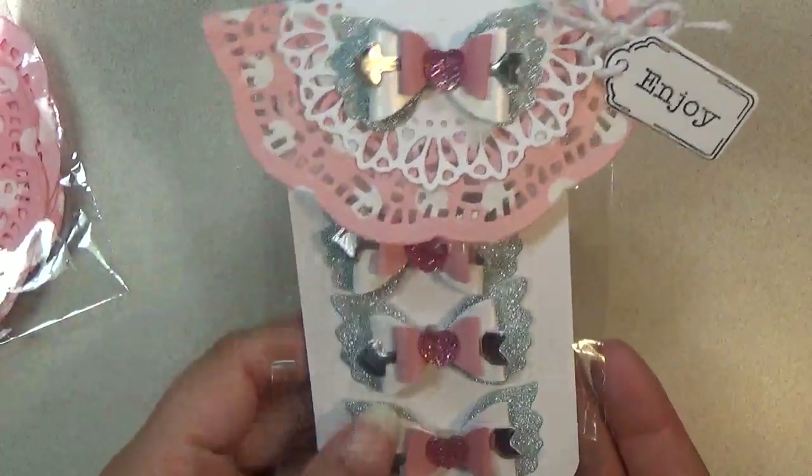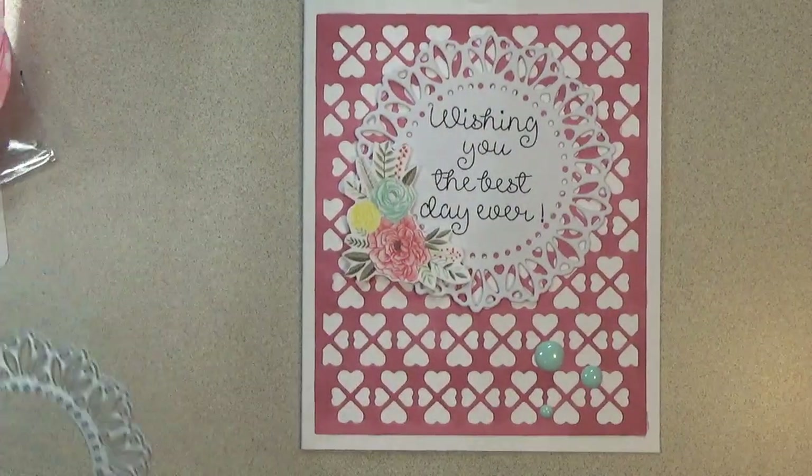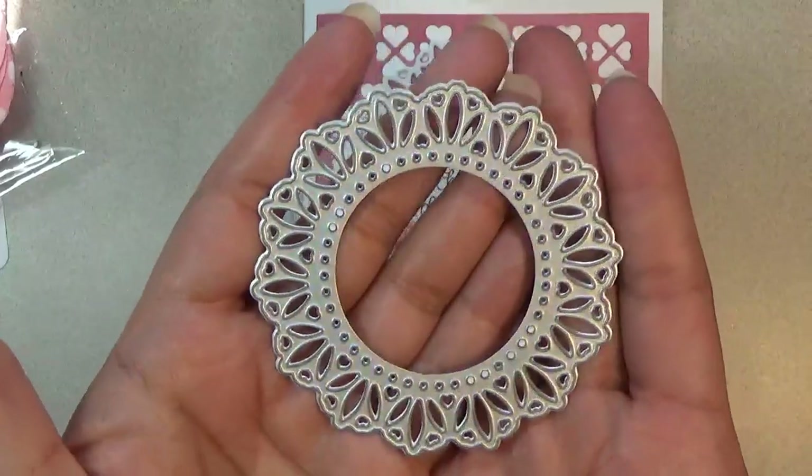I think this is really stunning. Next I have this card right here — it's really pretty. And I used this doily again, which I love.